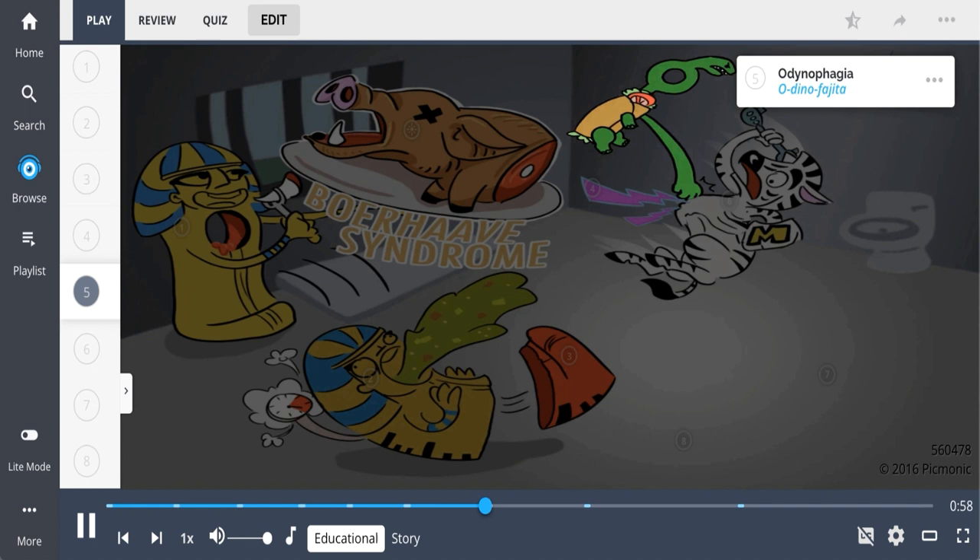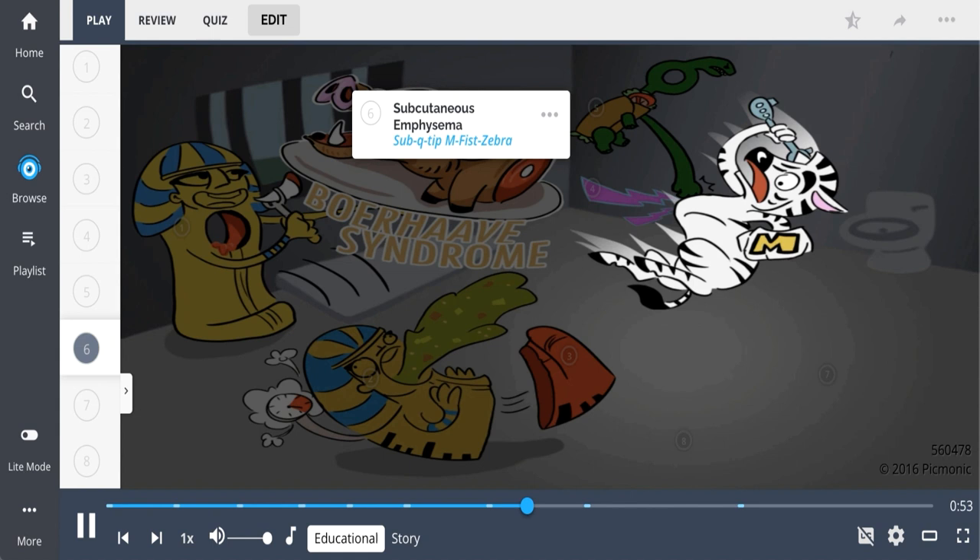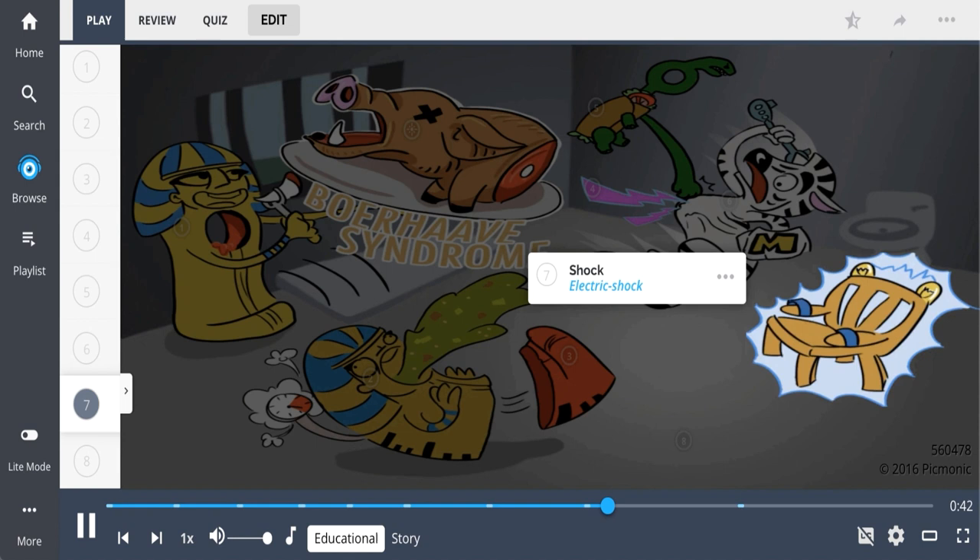On physical exam, patients can have subcutaneous emphysema from esophageal air entering the mediastinum — represented by the sub-Q tip and M-fist zebra who was trying to clean his ears before all the commotion occurred. Due to the bleeding that can occur, patients can go into shock, represented here by the electric shock chair that the sarcophagus was supposed to be seated on.